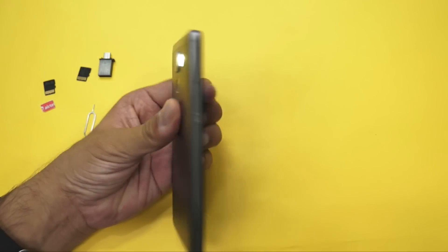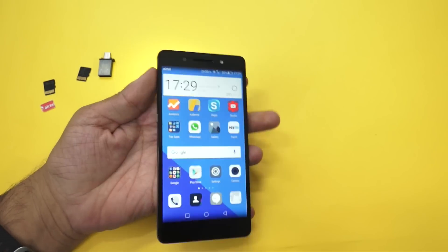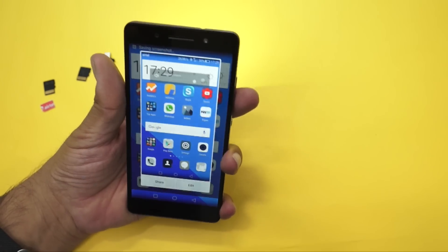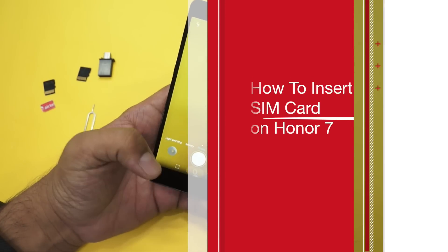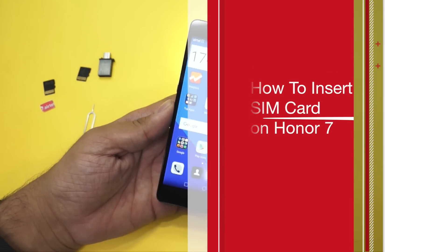Hey guys, Amit here for Phone Radar, and this is the Honor 7 smartphone. In this video, I'll be showing you a quick demo on how you could insert your SIM card onto the Honor 7 smartphone.